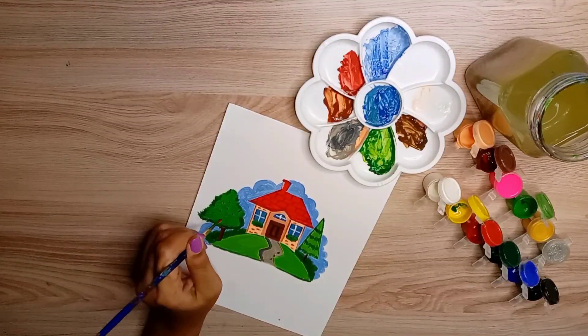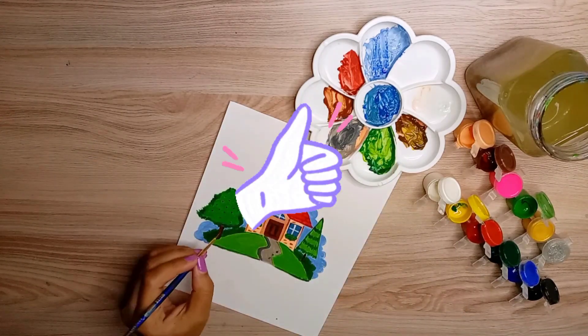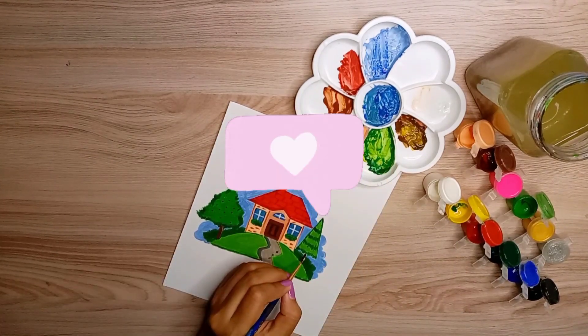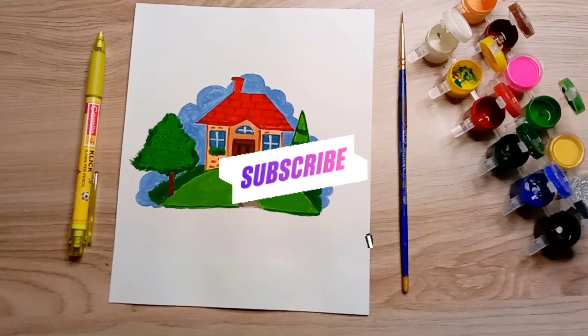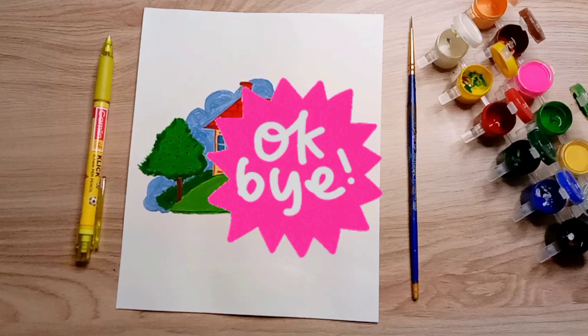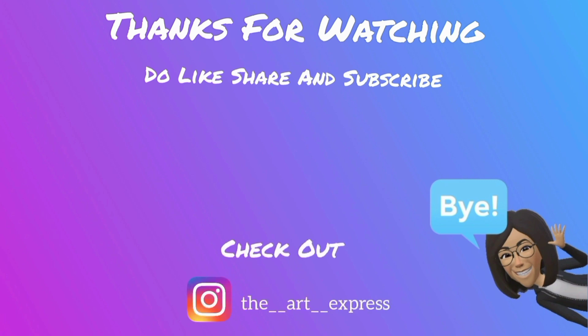The jokes apart, honestly I enjoyed painting a lot. That's it for today, guys! Like this video and tell us about it in the comments. Subscribe to my channel for new and interesting videos. Thanks for watching, take care, bye!